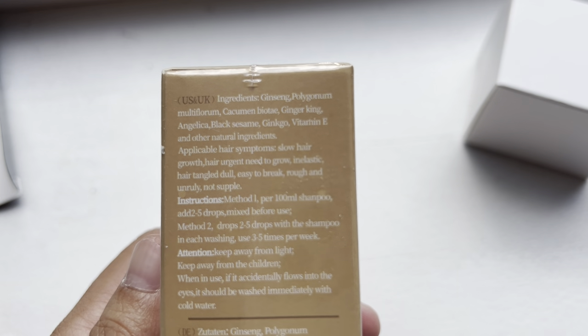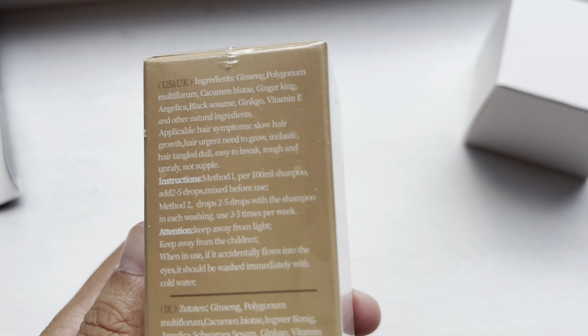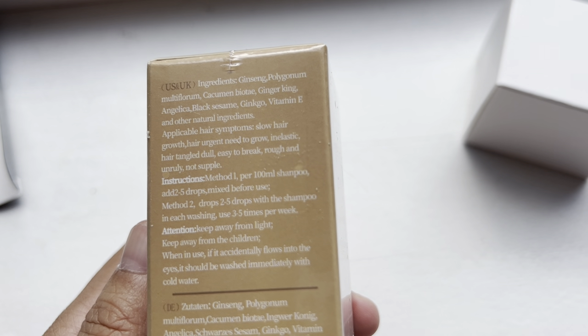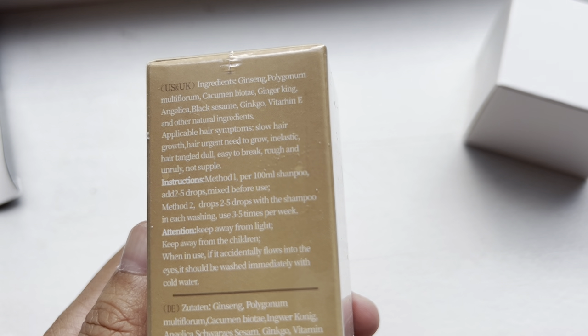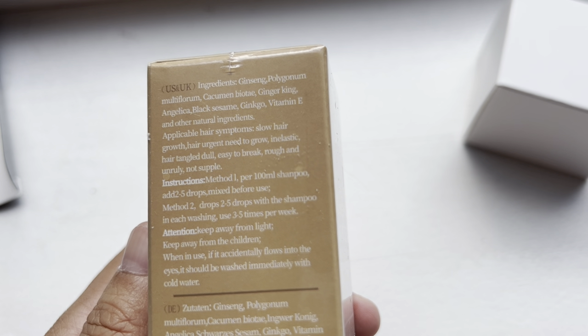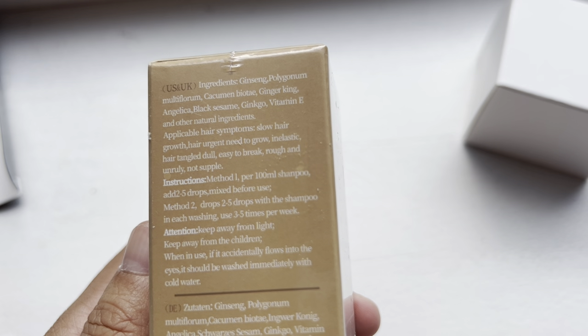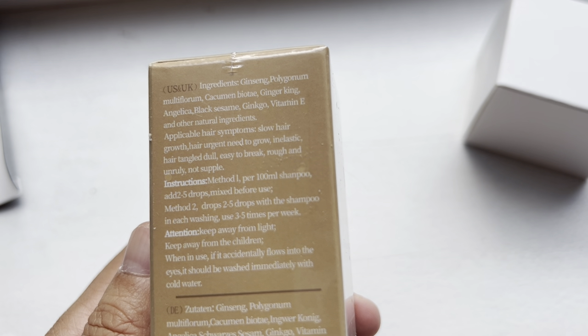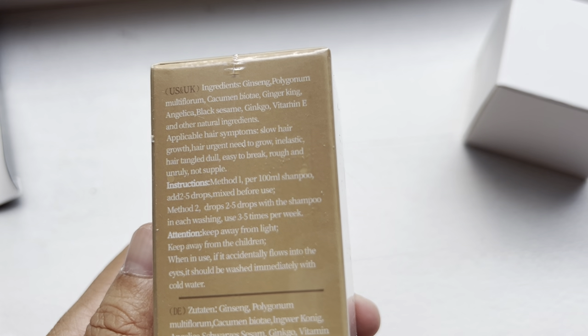The instruction method one is: per 100 ml shampoo add two to five drops and mix before use. Method two is two to five drops with shampoo in each washing, used three to five times per week. I think method two is the best for me.